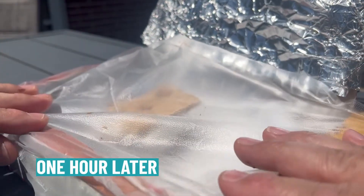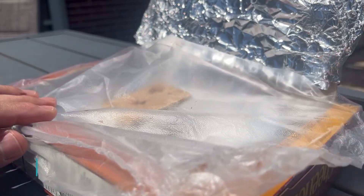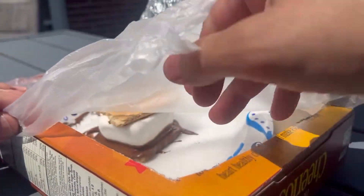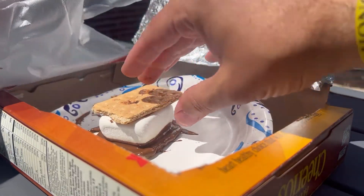So this has been sitting here for almost 60 minutes. We're going to open this up and take a look and see how this has changed. And as you can tell — wow — this chocolate is super melted.